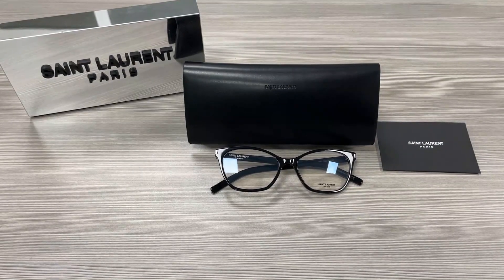Hello everyone, greetings from ispex.com. We'll be taking a look at the Saint Laurent model Classic SL287 in color code 001. It's a black color frame.